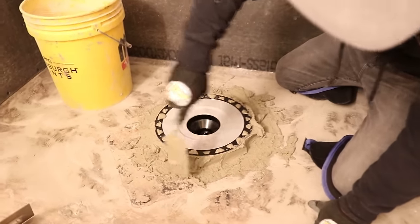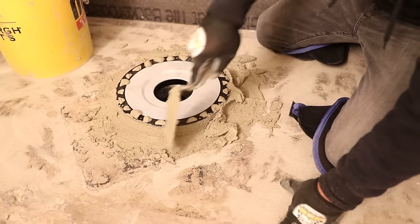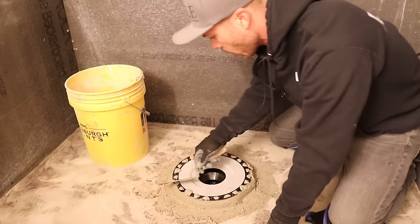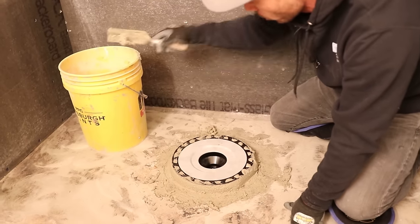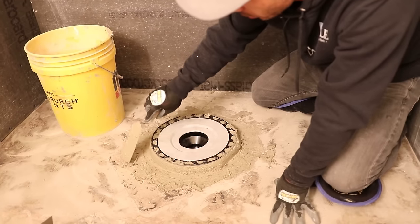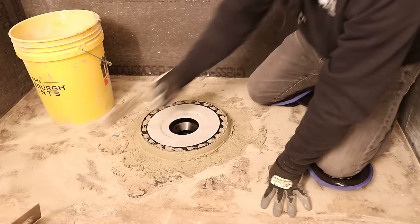You can see I'm packing as much mud as it can feed in underneath. I want this fully supported — all of this plastic I want to have supported. Now I'm going to just take the top off and gently screed. This mud is already starting to set up, it's already starting to firm up. I'm going to do one last little check on my drain here.